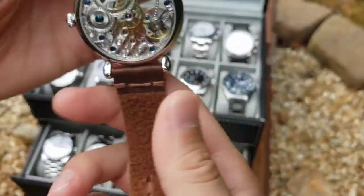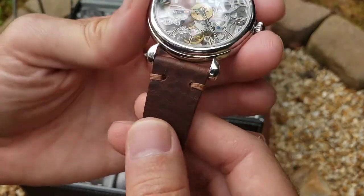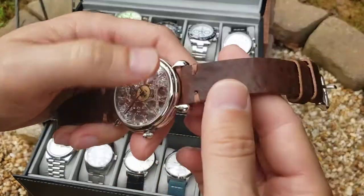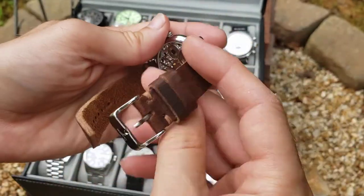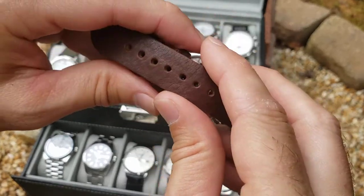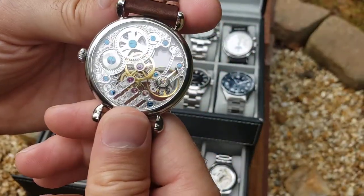It came on a faux croc strap, which I don't like, so I took that right off and found a nice antique leather strap — I think it's bison or buffalo hide, something like that. It also came with a deployant clasp, which would have been in the way. I wanted to get that out of the way based on the lessons I learned from my Swatch, so I could show off that beautiful back.